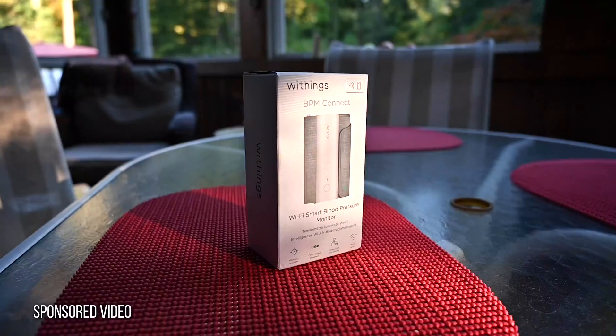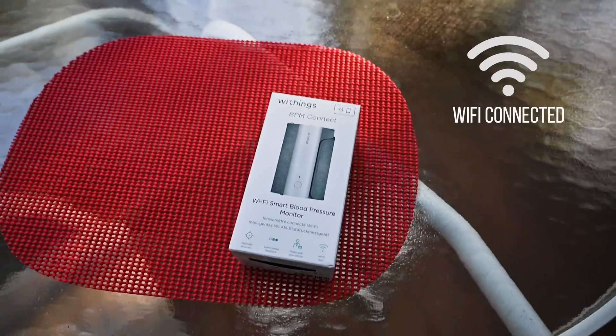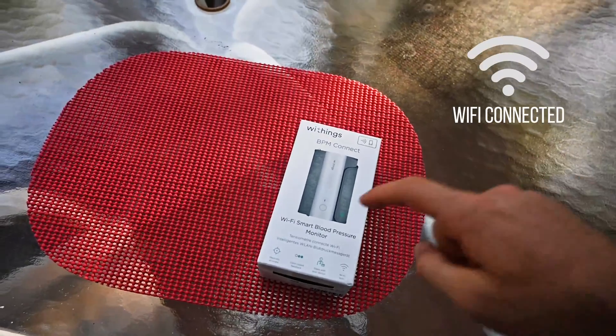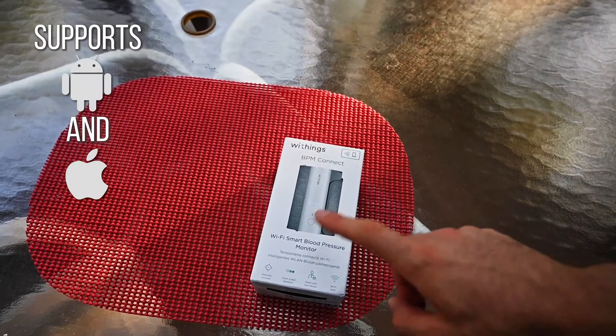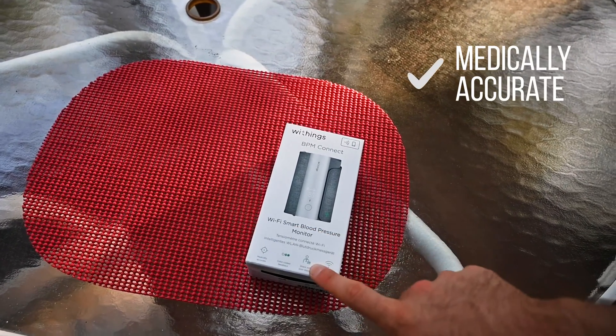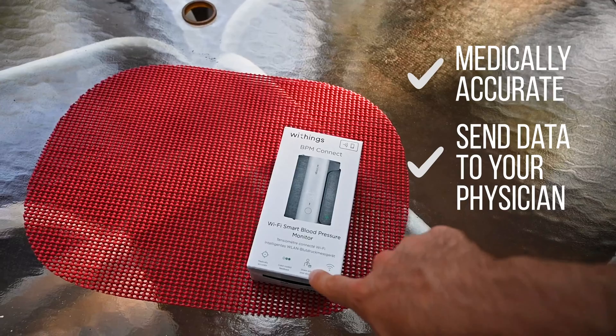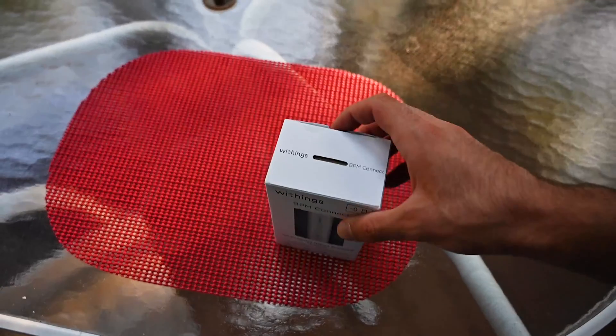So what I got in the mail was the BPM Connect from Withings. Super excited about this — it's a Wi-Fi connected blood pressure monitor. It will connect straight to your iPhone. It's actually sold by Apple, so super cool. They're saying it's medically accurate, and you're able to share readings with your physician. Super easy to operate, so let's get it opened up and check out what's inside.